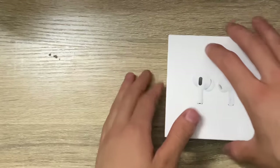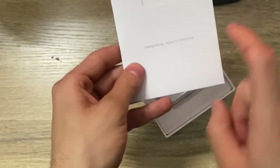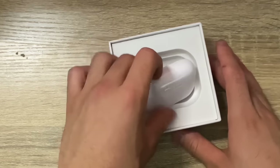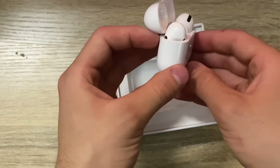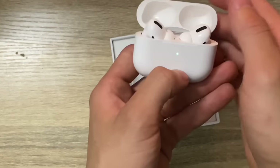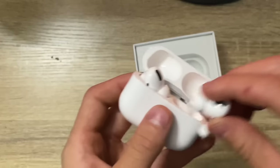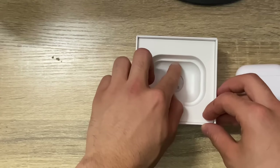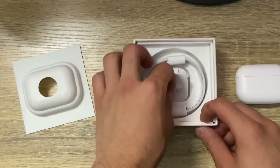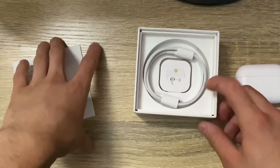Let's open up the fake ones first. Let's set these aside and see what's inside. So it comes with this, and these come in the original AirPods as well, so that's kind of cool. Now the AirPods themselves — look at them. They look literally identical. Brand new. Jesus Christ. Look how nice and detailed these look. Now let's see what's inside the box. It comes with extra earbuds, extra earpieces, and a charger.